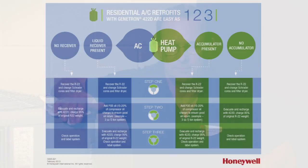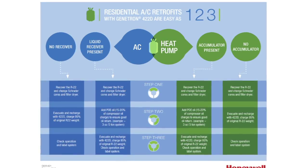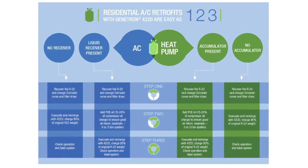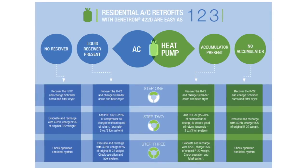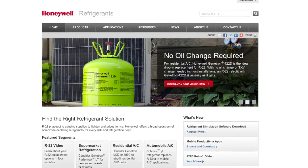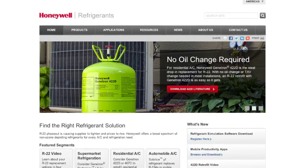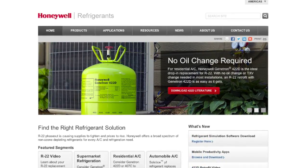I hope this brief demonstration of how to solve refrigerant feed issues when retrofitting an R22 orifice-equipped residential AC system to 422D has been helpful. For complete instructions on retrofitting R22 to Genitron R422D refrigerant, use this guide — it contains a handy checklist. For complete information on AC and refrigeration retrofits, including this guide, visit the R22 Retrofits page on HoneywellRefrigerants.com.